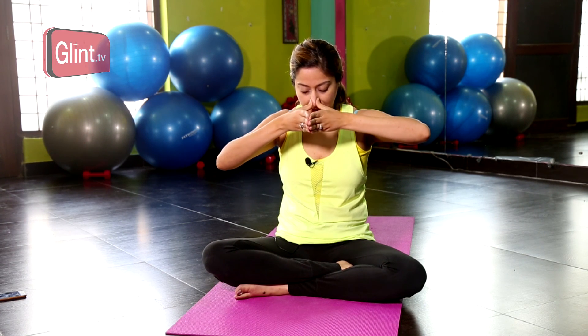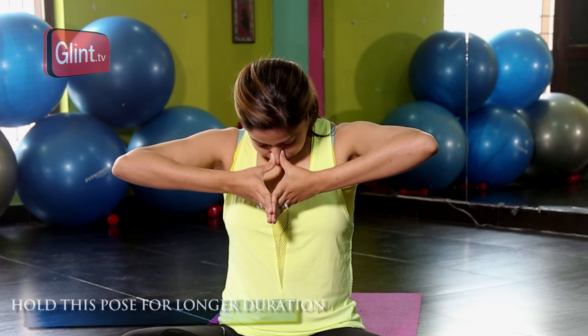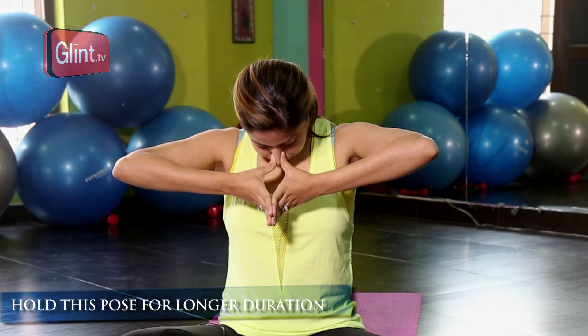The next one is called Kapol Shakti Vikasak. Kapol means cheeks and Shakti means to tone and strengthen them. Kapol Shakti Vikasak is part of Sukshma Vyayam. These are all very simple but very effective exercises. Join your hands like this and join your thumbs. You block the flow of oxygen through your nose and then puff your cheeks with air. Hold this pose for as long as you can — it is a wonderful exercise for your cheeks.